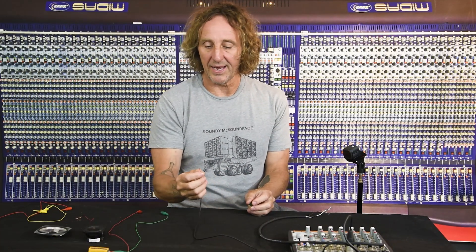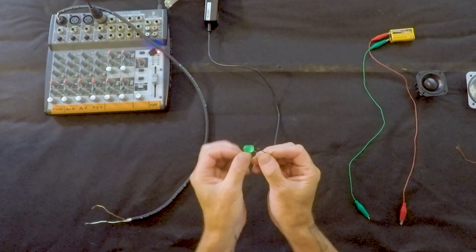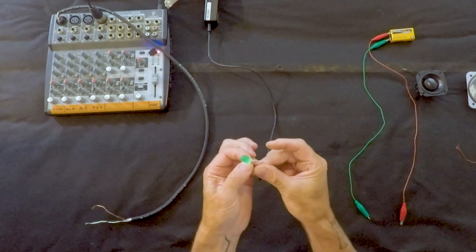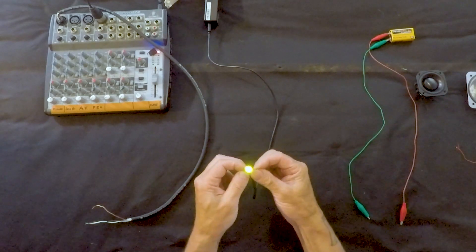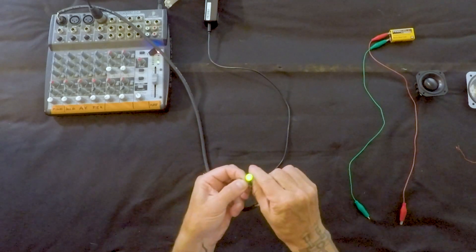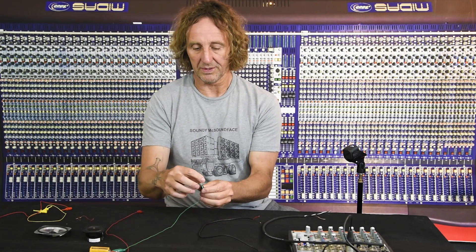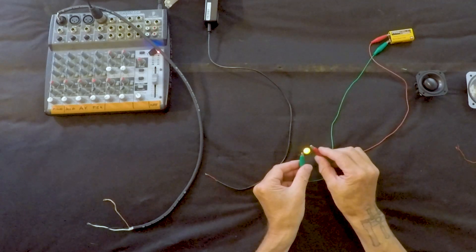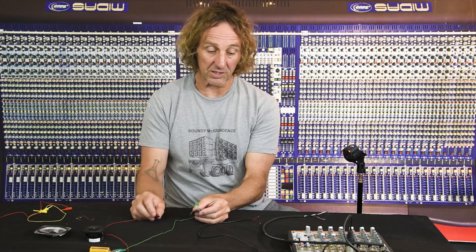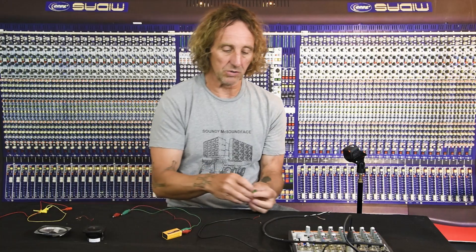Next, USB power: hook up ground and plus — and it lights up almost yellow, much brighter than phantom power. Now the nine-volt battery — that's even brighter; it's turning orange. It's so bright it doesn't even look green anymore. This is supposed to be a green LED, and when current is so high it changes color. Of these three, the nine-volt battery has got the most power.